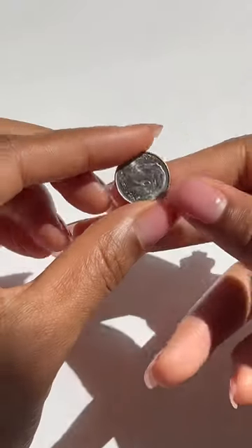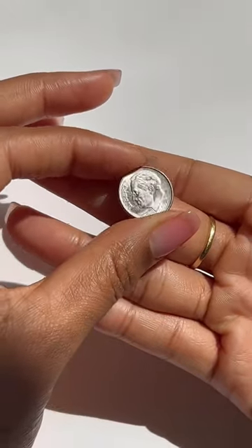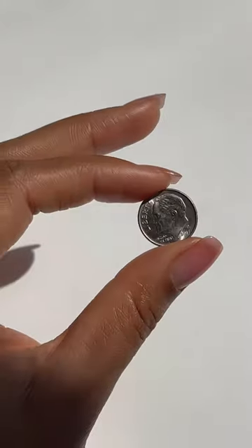Welcome back to Nail Hack. Today I'm going to show you how to size your client's nails by using a dime to save time. I use this technique when creating custom sets and it works every time.